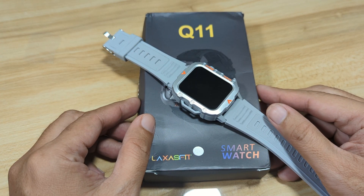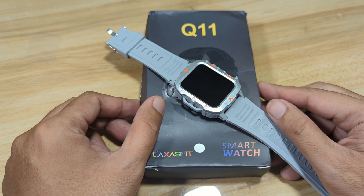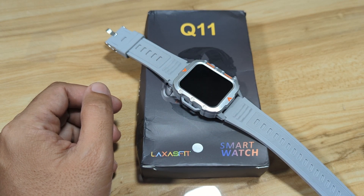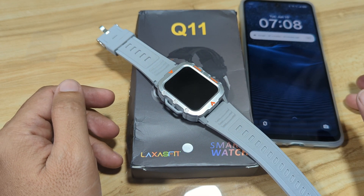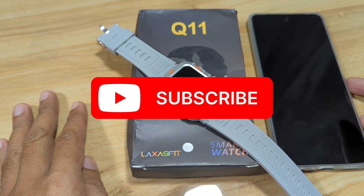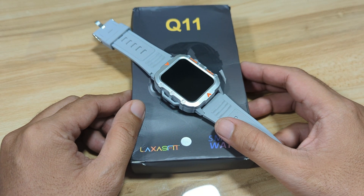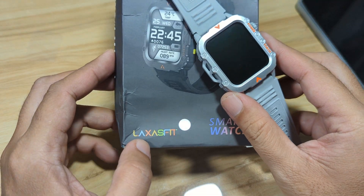Talking about Laksas Fit, we are going to connect this to our phone. We will install the Laksas Fit application on our Android smartphone. So if you are interested to know how to connect your Q11 smartwatch to your phone, especially an Android smartphone, watch this video. And if you find this video useful, like, share, and subscribe. Alright, let's begin and connect our Q11 to our Android smartphone with the Laksas Fit application.